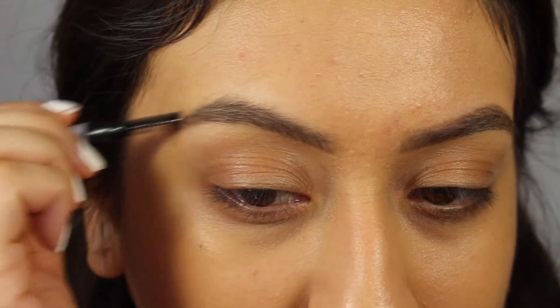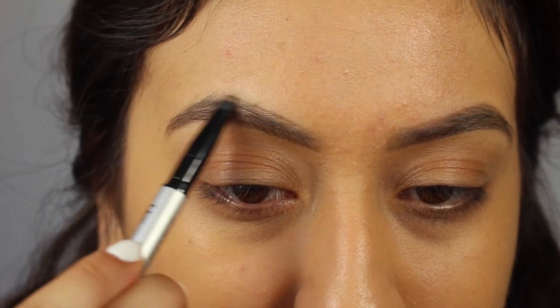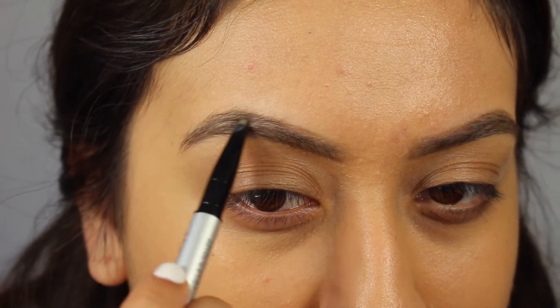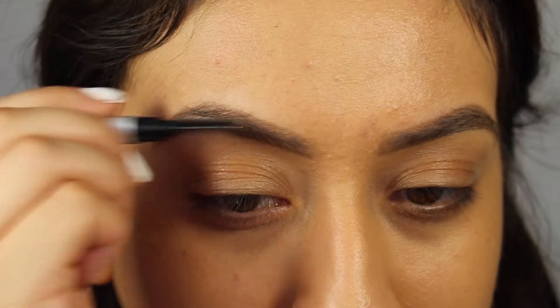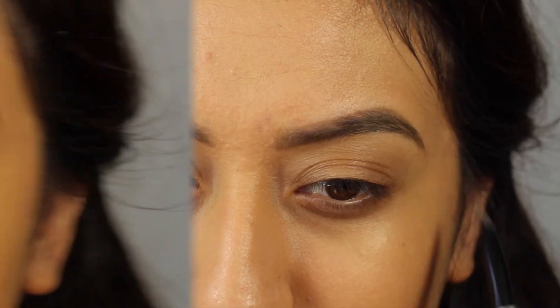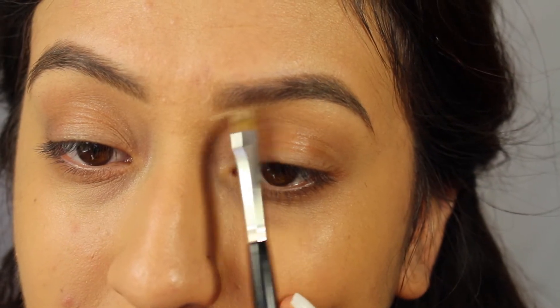I'll be doing the same thing on the other eyebrow — starting from the bottom by shaping and framing, running the spoolie through, then moving on to the top. I love this product so much because it saves me so much time and it's perfect for traveling since it's two-in-one. It also looks very natural and not harsh at all.